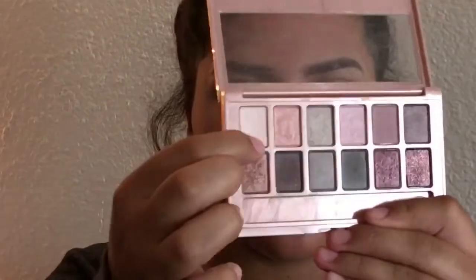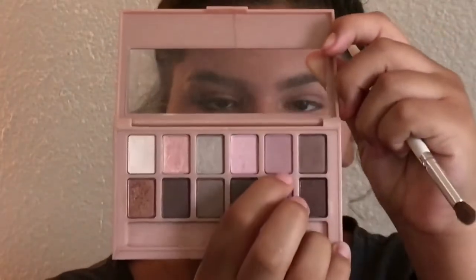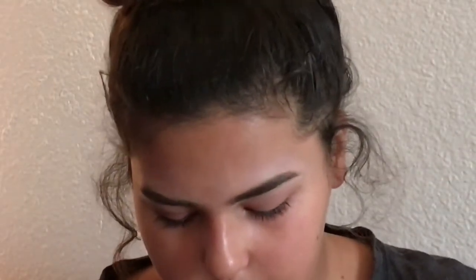If you guys would like to see how I created it, just keep on watching. I already have my eyebrows done. This is the palette I used — it'll be linked down below. I'm taking the white color and using it as my base, then using the ELF blending brush to put that white shade all around my lid. Then I'm taking this matte pinkish-purple color and putting that in my crease as the transition shade.